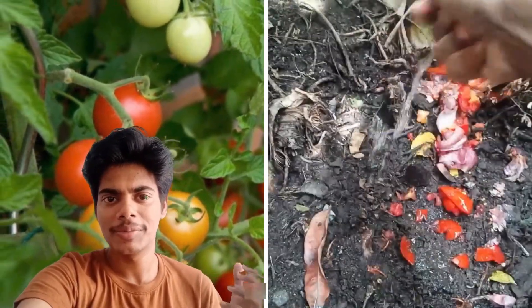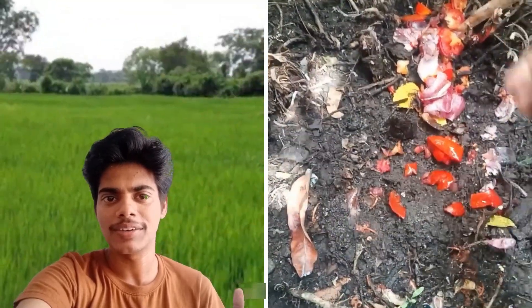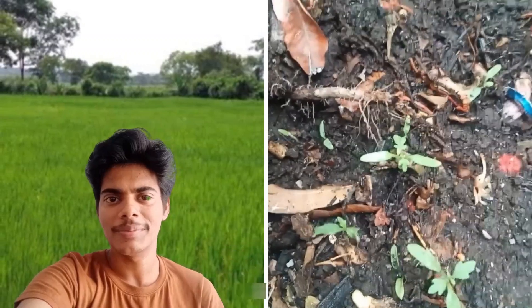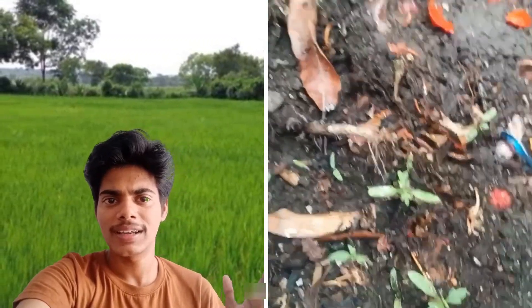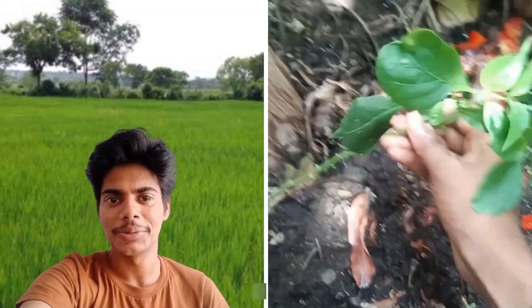This is how it looks — you can see that this is a thick one. Once this is a thick one, you can eat a thick one. This is how it looks; you can see that this is a thick one.